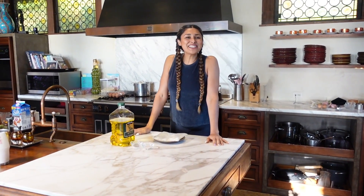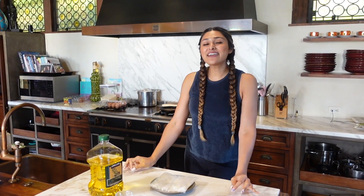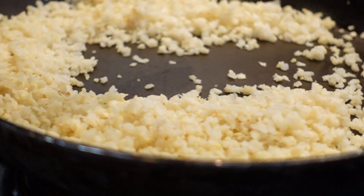Hey guys, welcome back to my channel. I'm Myra from Low Carb Love and today we're going to be making a keto fluffy cauli rice.